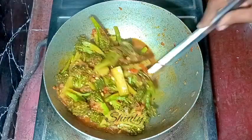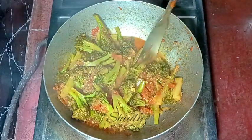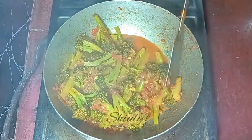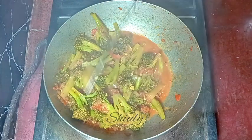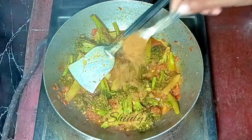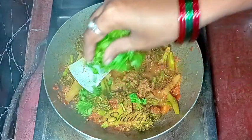After about 8 to 10 minutes, the veggies are about to be fully cooked but there is some water left in the pan. I'm going to cook it for another two to three minutes on high heat to dry the water up. Before that, I'm adding about half a teaspoon of garam masala and some fresh coriander leaves.